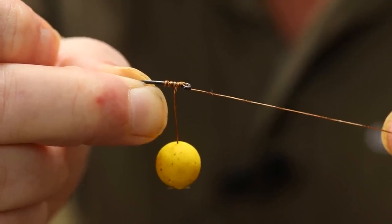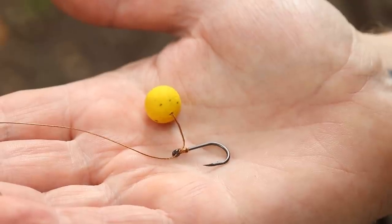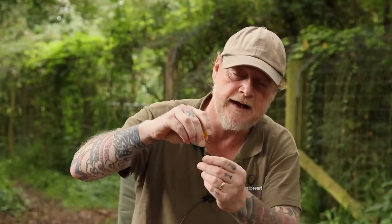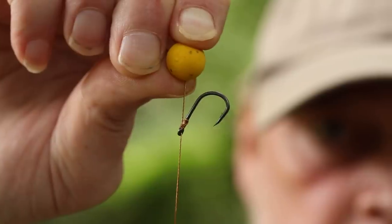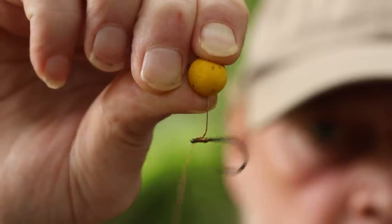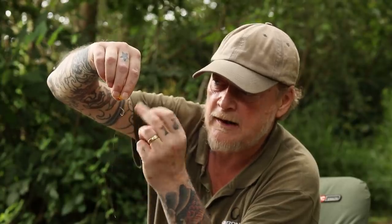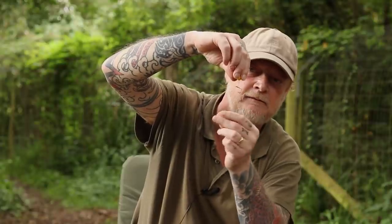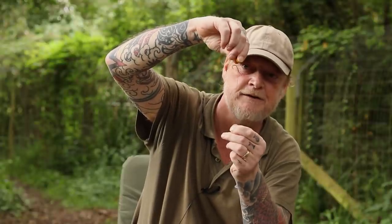It couldn't be any simpler to tie. The whole idea of this rig is the mechanics. Tying it twice around first and then three times underneath the hair — as you can see as it goes in and comes out, you can see how aggressive that hook is as it drops. Which is exactly what you're looking for. That's why I only go three times underneath the hair: twice over the hair, three times underneath. It just creates that mega aggressive angle.